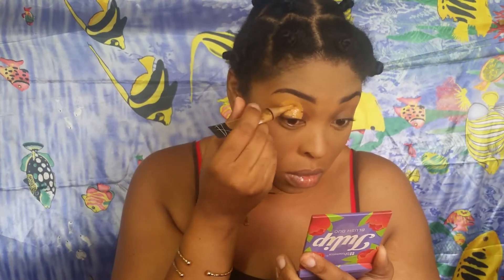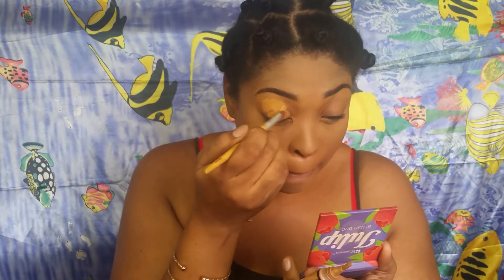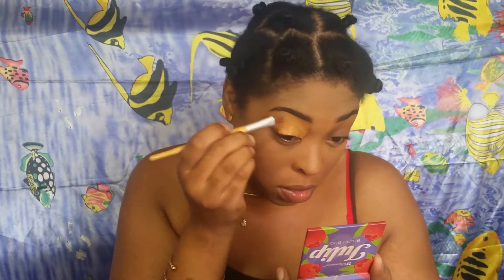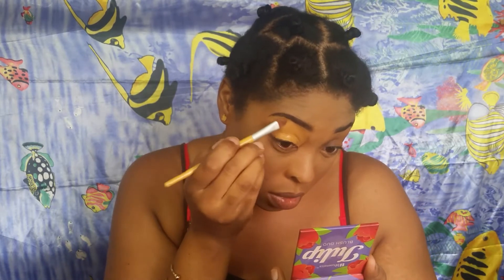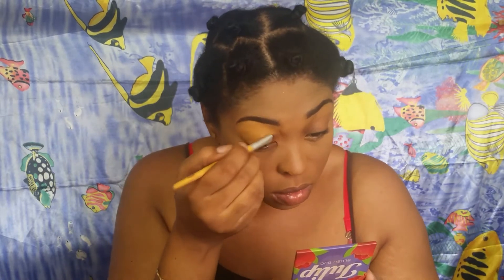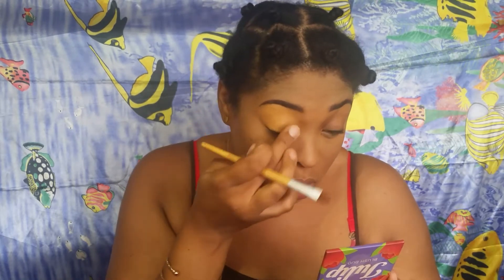Now I'm going in with my concealer in fawn as an eyeshadow base, using my concealer brush to spread it all over my eyelids so I can get a really good flat canvas to lay my eyeshadows on. I'm patting that into my skin, and then I'm going over it with my air sponge powder again to set it in place so I have a really smooth canvas for all my shades.